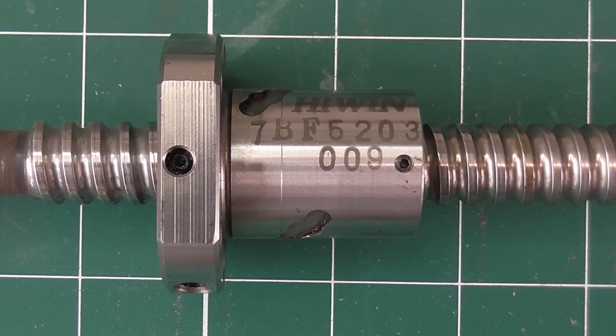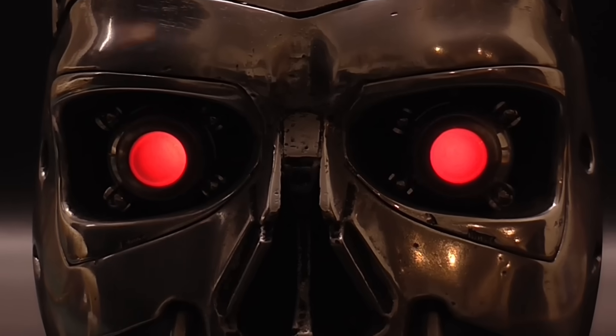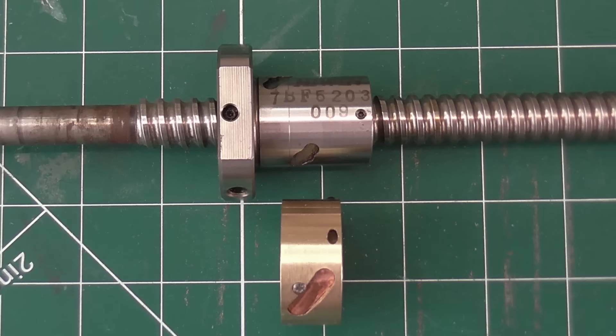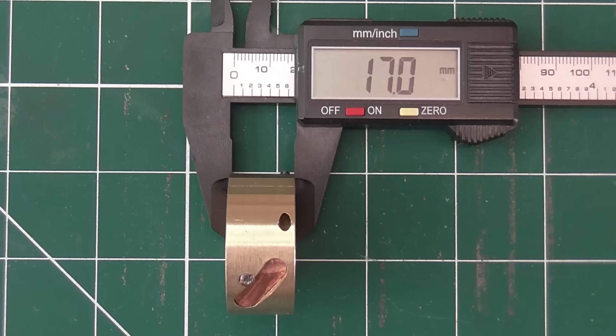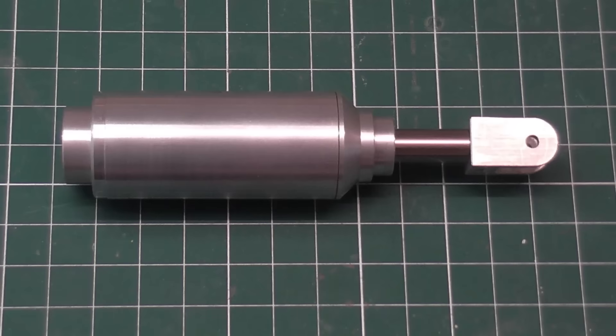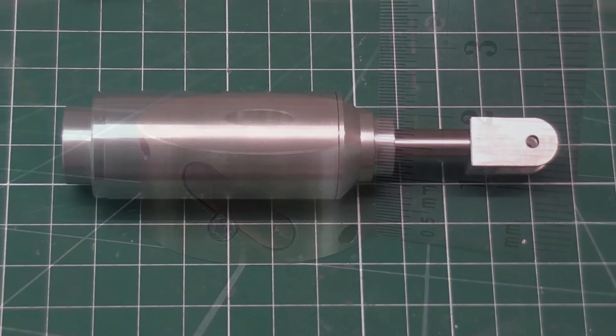I found myself wanting a ball screw for a very specific application, and a regular one, even a very small one, wasn't going to work. So I just had to make one myself. I'm not trying to make a super precision zero backlash screw — just something that's more efficient than an ordinary screw and can be backdriven, which is important in robotic actuators as it allows compliance to transmit excessive loads that might otherwise break something. And most importantly, it needs to fit in the space I have available.